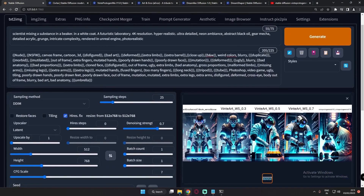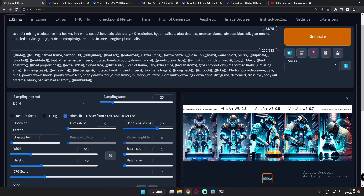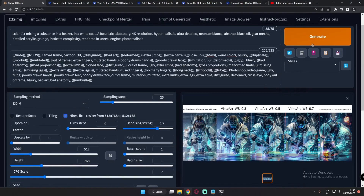Those were the car results — literally amazing. Now I'm going with a new prompt: a scientist mixing a substance in a beaker in a white coat. The first result on Art & Arrows shows a robotic scientist looking at chemicals. On Winter Protogen Mix there's also a scientist looking at something. On the weighted models, the 0.3, 0.5, and 0.7 results are all amazing. Let's check one more result.